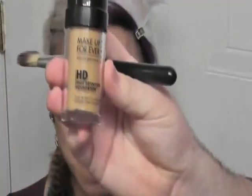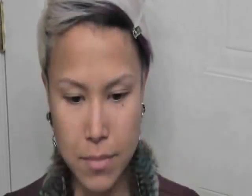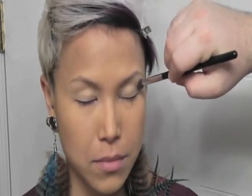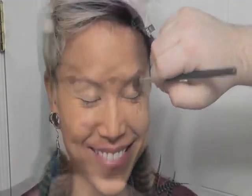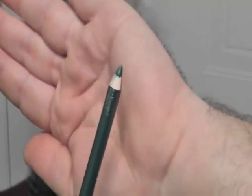First we're going to use the HD Foundation from Makeup Forever in the shade 153. Now as a base I'm going to use Soft Ochre from Mac and I'm just going to apply that everywhere on the lid so we'll have a strong emollient base.